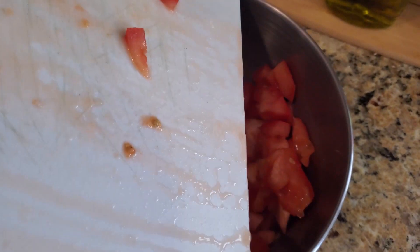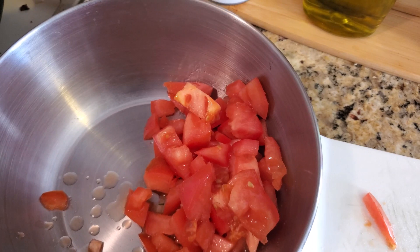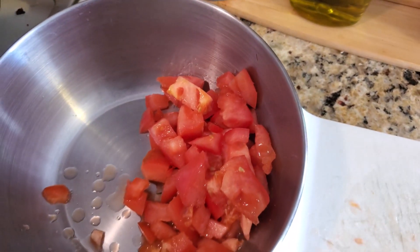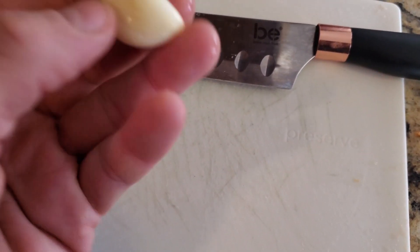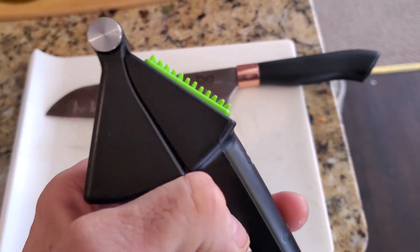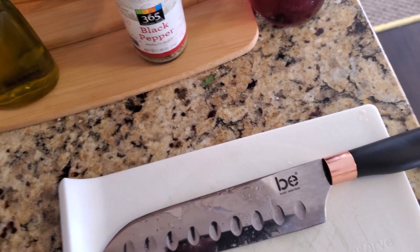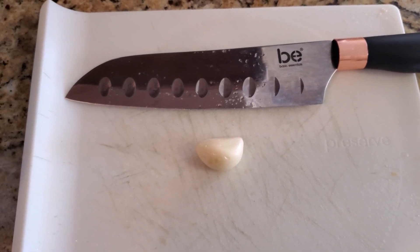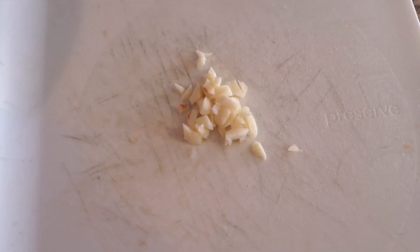You want more tomato than the other stuff, but it's up to you — you can do more cucumbers if you prefer. Now we're going to do the garlic. You can use a garlic press, or just take your chef knife. With the power of editing, the garlic is done — throw that in.